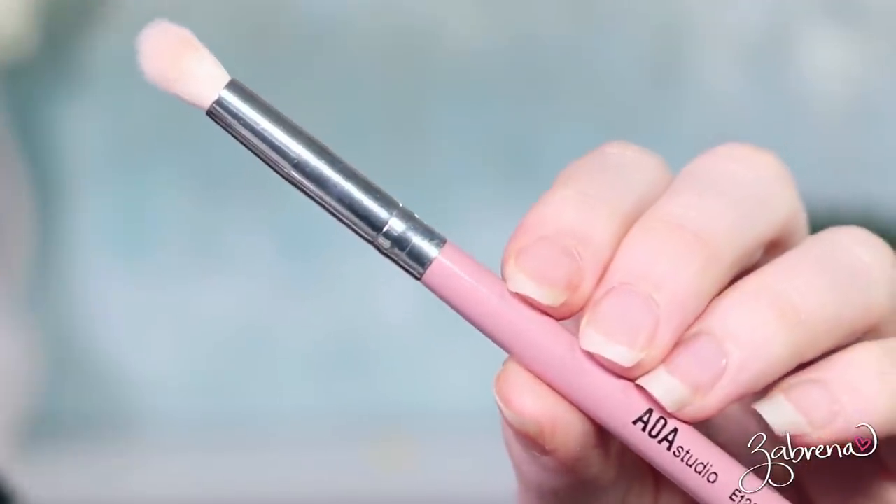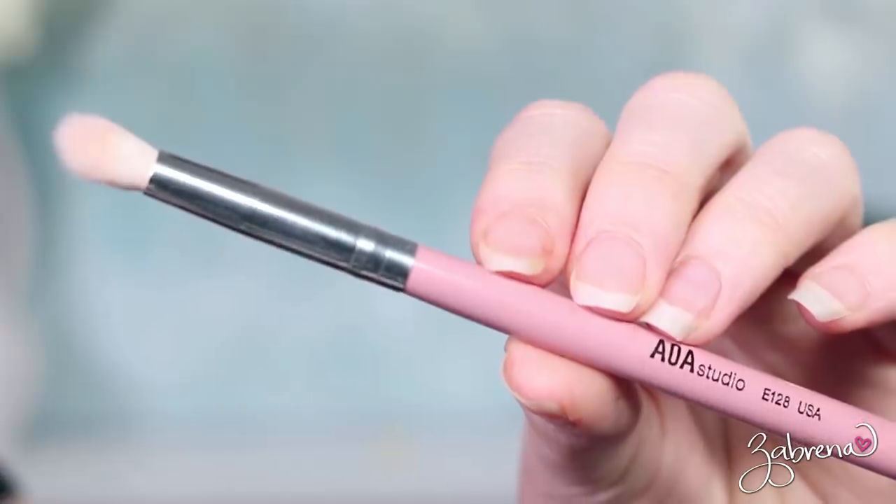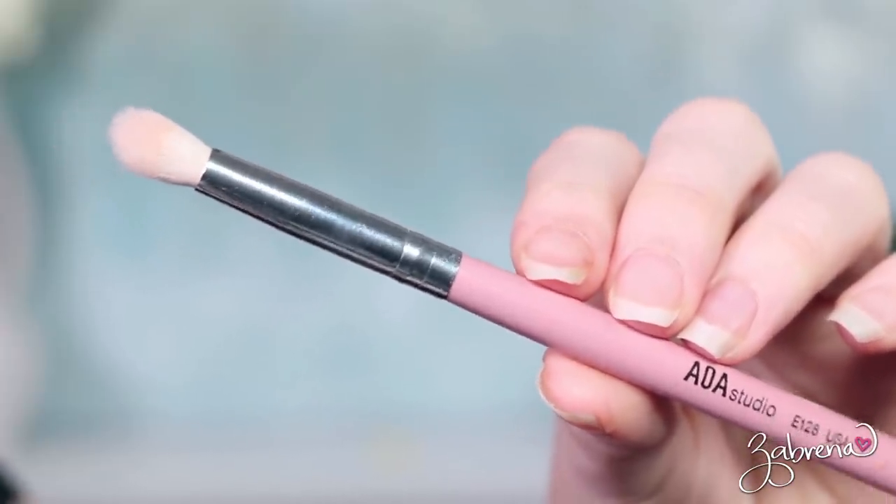Beginning with the Paw Paw set — the pink handled brush set with the white tips. I only used 5 out of 10 of these brushes in the demos, but I'll show you each brush up close. The first one is the E128. This is what I would consider a fluffy crease brush. It's great for applying eyeshadow on small eyes. The bristles are rather dense — it's not a floppy brush. It holds on to product really well and deposits it evenly across the eye. I was most impressed by this one. You could also use it for blending eyeshadow out on the edges.